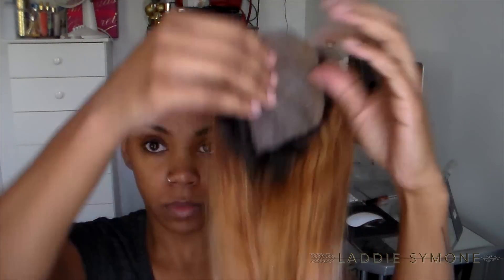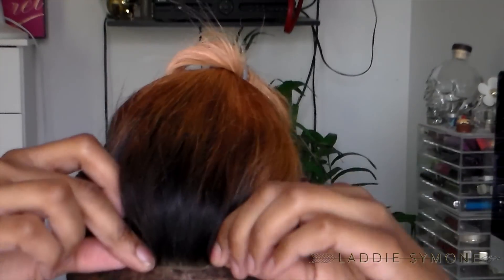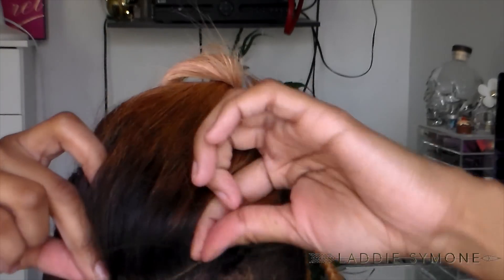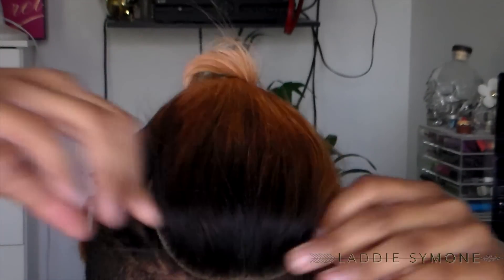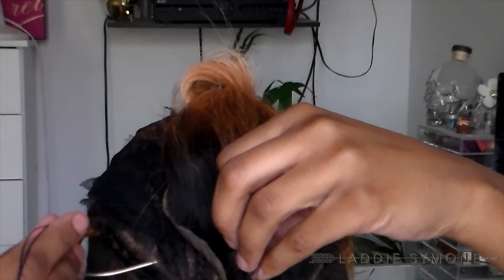This is the closure after I have altered it and cut it to my liking. I'm just going to measure it — I wanted to cut it a little bit smaller so I can have a little bit more even tension on both sides.